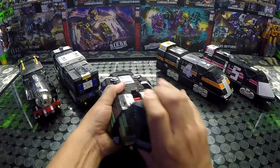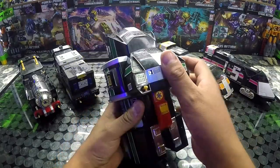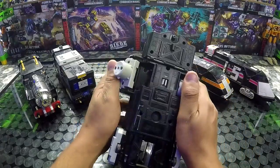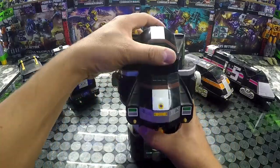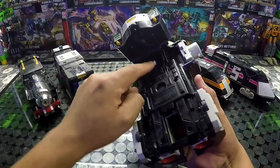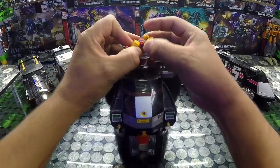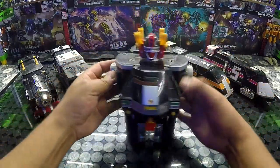Todo fue chachareado. Aquí ya jalamos y separamos esta parte, la pasamos hacia acá. Aquí vamos a girar estas partes, que es donde van a conectar nuestros brazos. Y aquí vamos a separar hacia atrás en un postecito. Este postecito entra en estas pestañas así, y levantamos esto para descubrir la cara de nuestro Megazord.